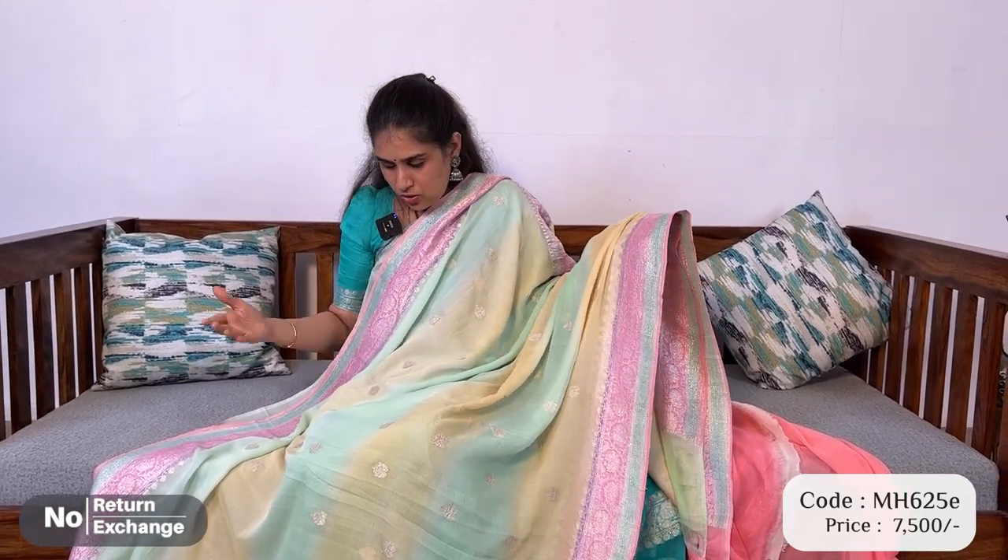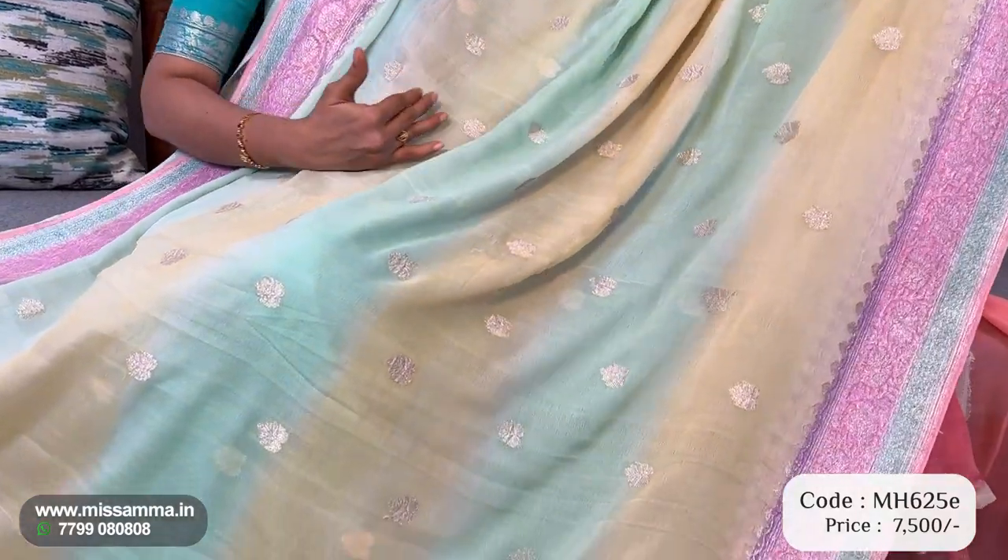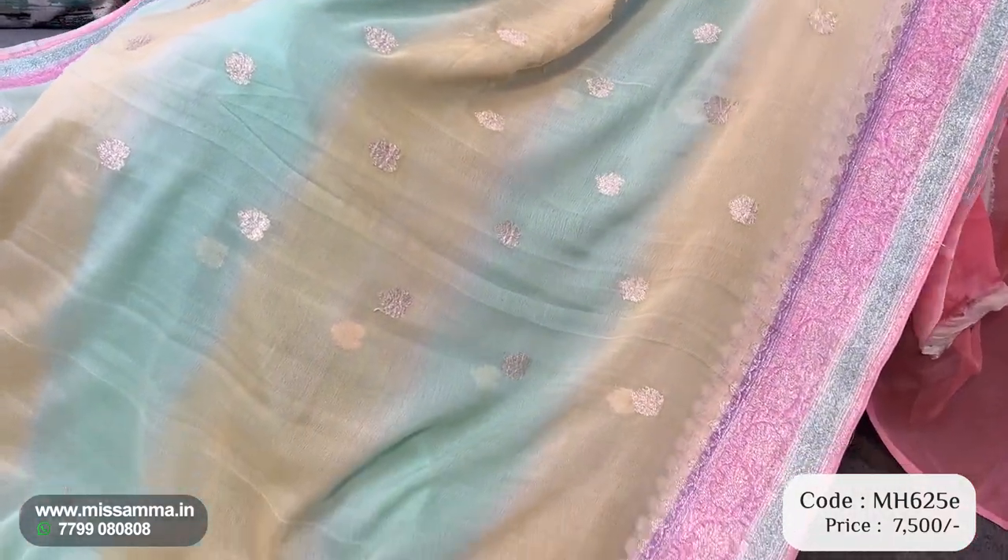Single color is the old model. Khaddi georgette is a little bit more quality, but single color is the old model. Now this is a multi-color saree and multi-color khaddi georgette. This is premium quality, so this is a price variation — you can understand the price and quality. This is olive green and kind of light yellow shade with layers, so this is double colors.